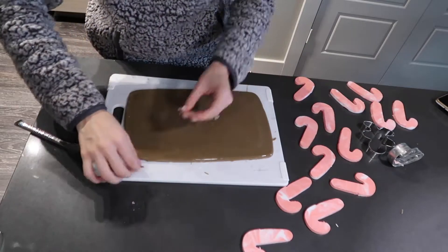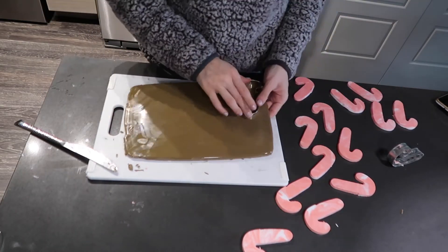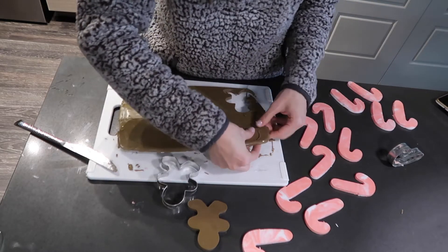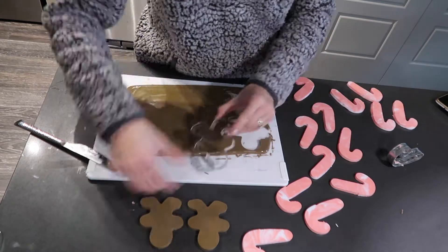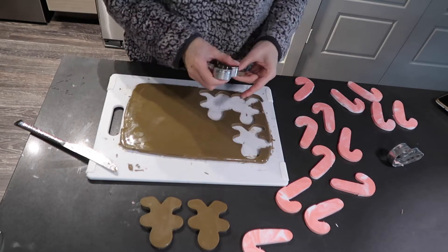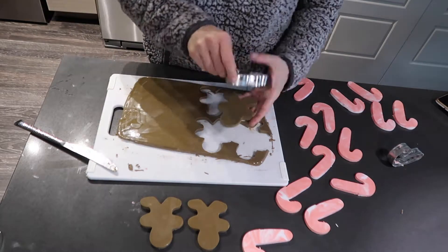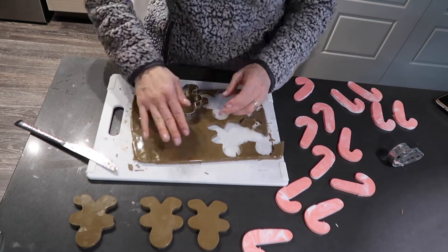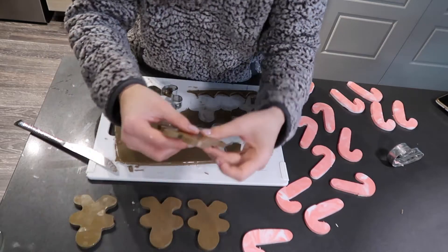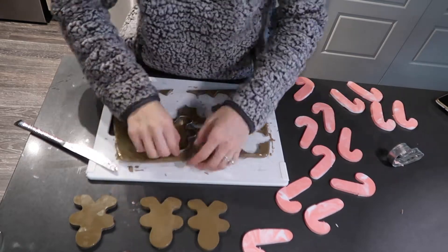I'm actually pretty happy with how that brown color turned out — it looks like a nice gingerbread color, and these soaps smell so good. That gingerbread essential oil scent is amazing. The one thing I would do differently if I make these again is make them a little bit thicker — I wish I had more soap, they're pretty thin. But if I want to give multiple to friends I can throw a few in there and make a cute little arrangement, maybe in a guest bathroom.